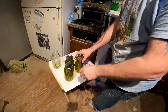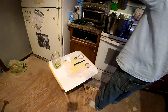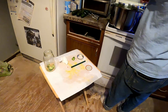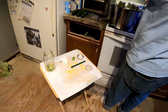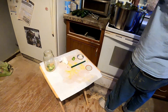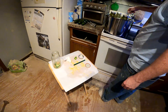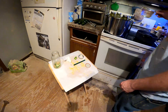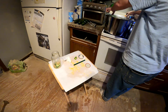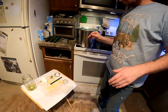These then go into the hot water bath. They're going to sit in there for 10 minutes, they're going to do their thing, then they're going to get pulled out and sit on the counter overnight — and hopefully that seal pops.